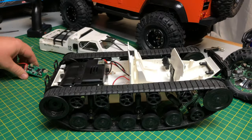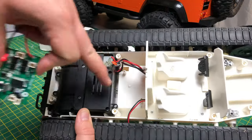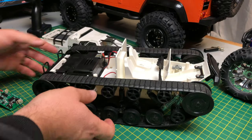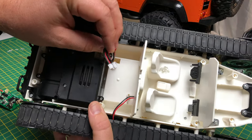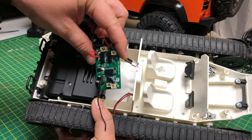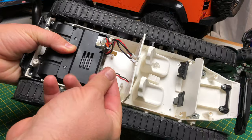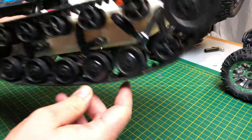Underneath there's the gearbox, and the electronics sit just in that bit there. On the electronics you've got some plugs — it's got two motors in here and they are different size plugs, so there's no worry about getting them mixed up. But I always take a photo before I disconnect it so I know what goes where. And then this here is the power and the switch underneath.